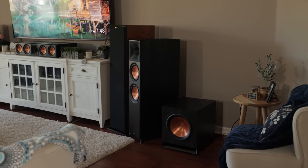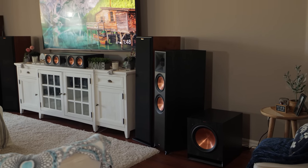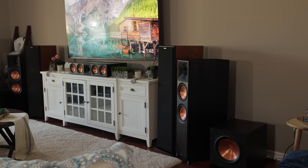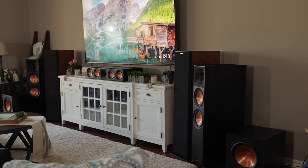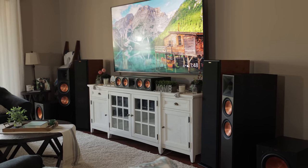Overall, I have thoroughly enjoyed the Reference Premiere Mark II system. With a modern design, great dynamics, high sensitivity making them easy to drive, and at a great price point, the Klipsch Reference Premiere Mark II is sure to bring a smile to home theater enthusiasts.